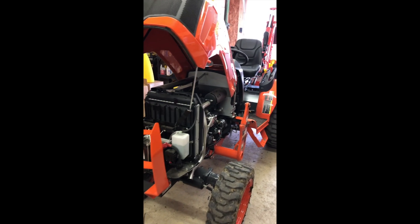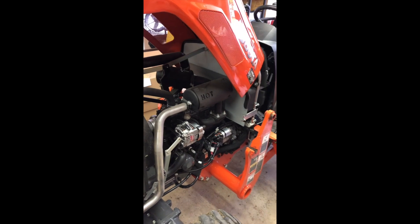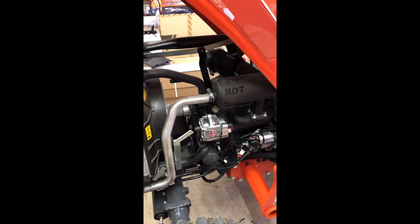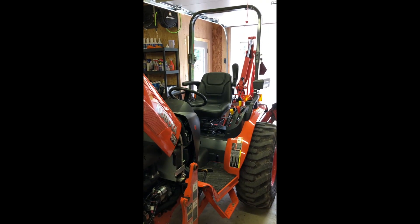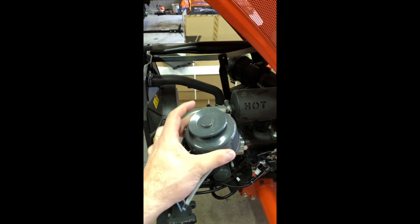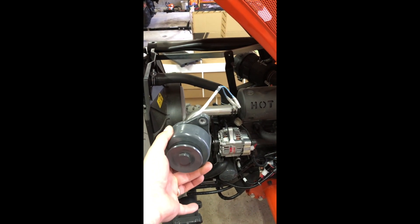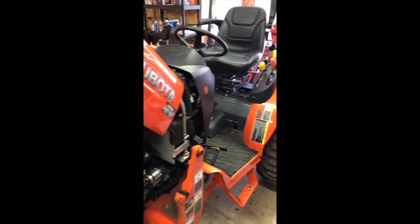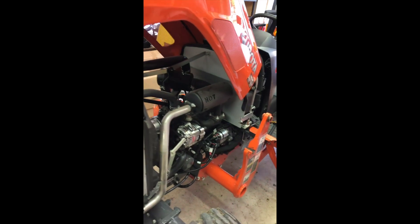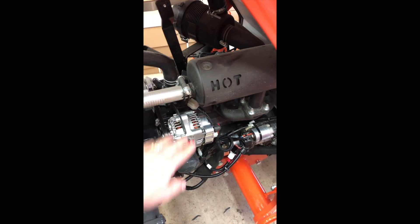Today we're going to talk about upgrading the electrical system on a Kubota B2650. This is a 2019 B2650 with about five hours on it. From the factory, the ROPS version of this tractor only comes with about a 14.5 amp dynamo. That dynamo is only powerful enough to charge the battery and run maybe a very small light. If you want to put light bars up on the ROPS, you're definitely not going to do it with that. To change out the dynamo for an alternator is a pretty easy task — maybe 45 minutes to an hour.